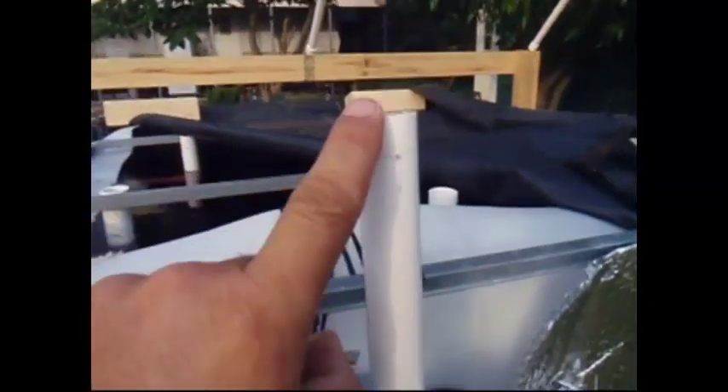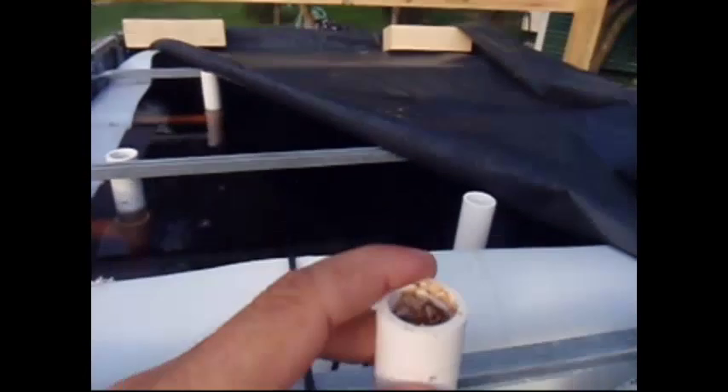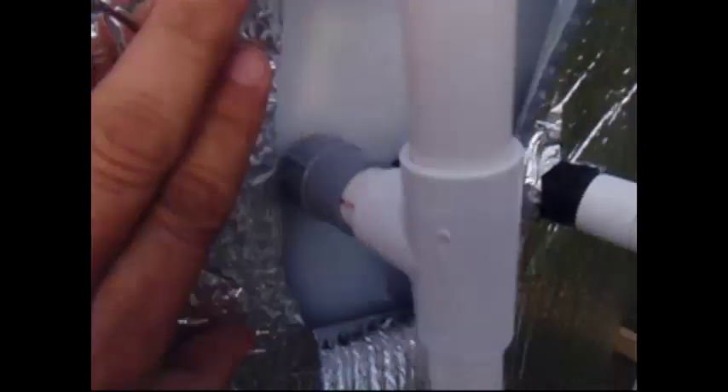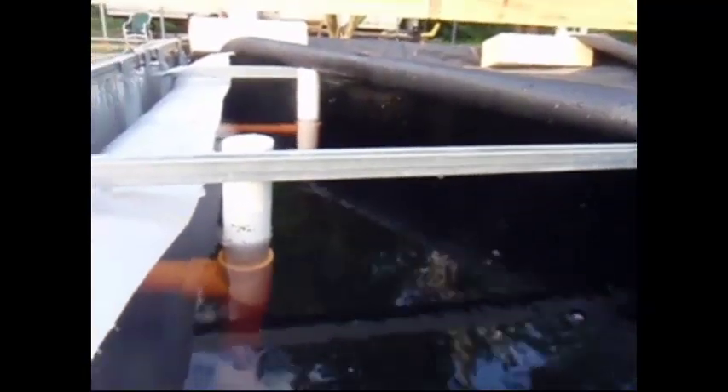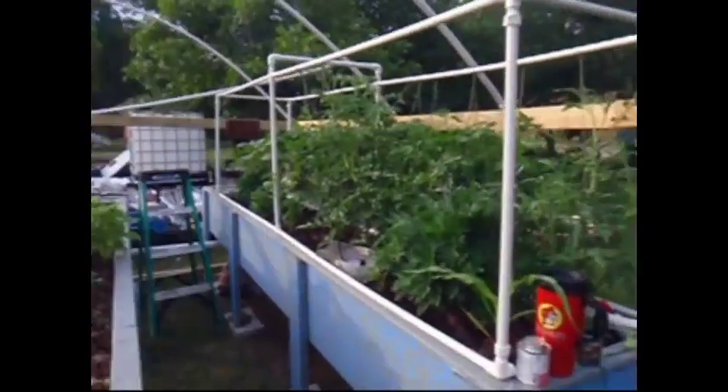Here's that same 3¼ inch drain. You'll notice we've got it open from the top going to a T. The reason for this is so it doesn't ever start to siphon and suck water out of the tank that shouldn't be coming out. That way we maintain a constant height, so at the end of our pipes going back to the grow beds we have good pressure.